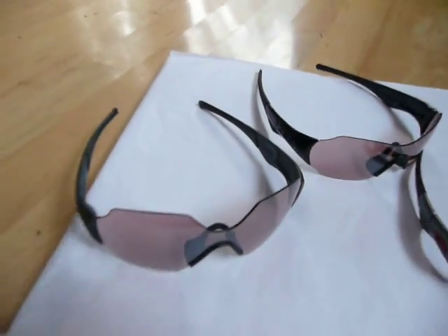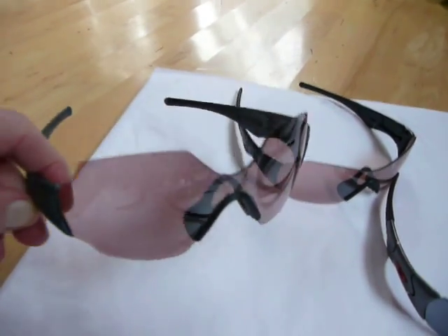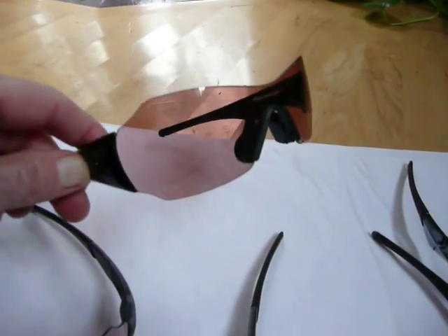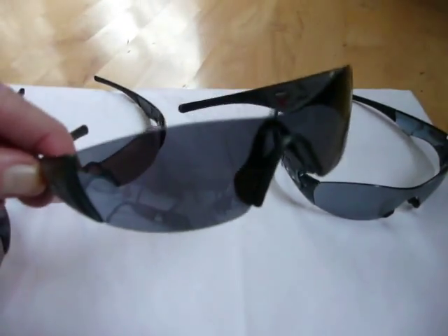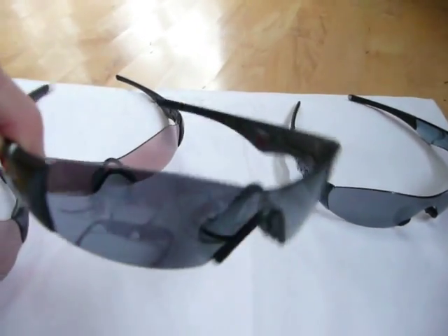The newer ones in the back — this is a camo pair that I picked up just recently with a G30 rose-colored lens. Back behind it is also a new pair, which is the polished black with a G30 lens. A pair of Ducati ones — you can see the red there — with the gray frames.